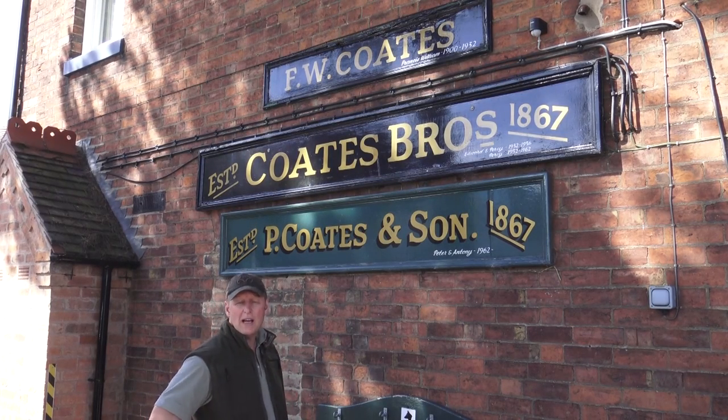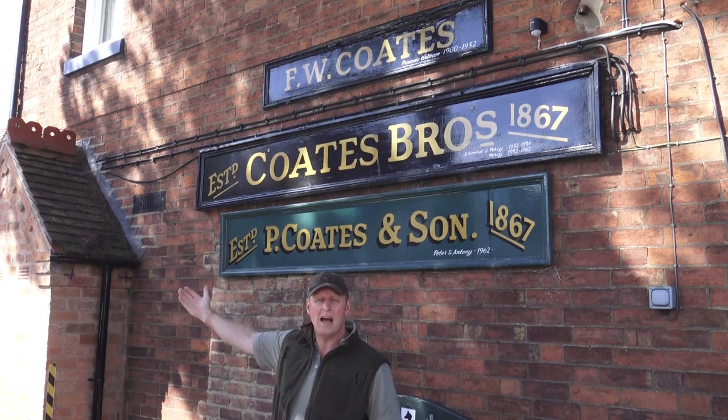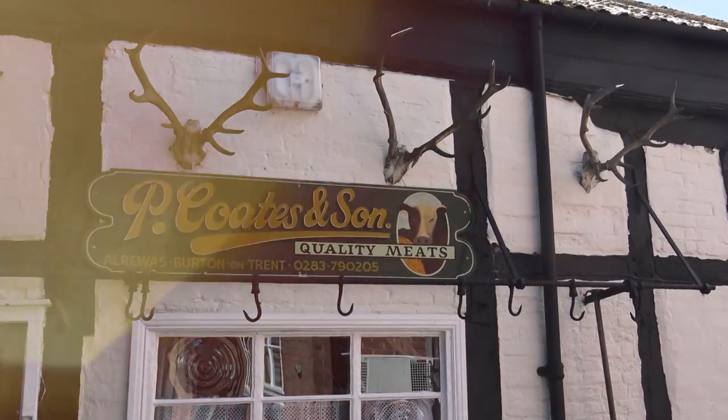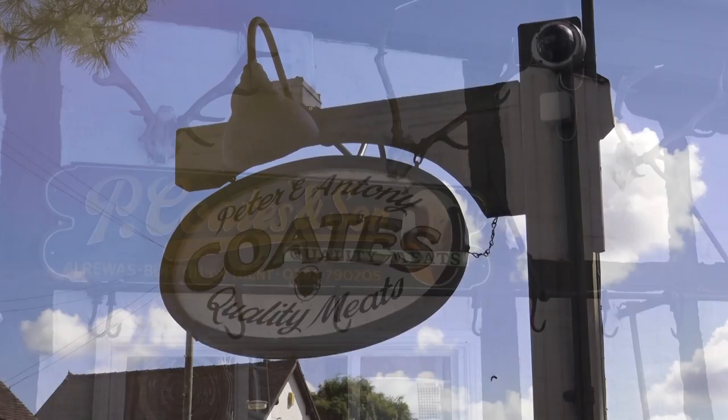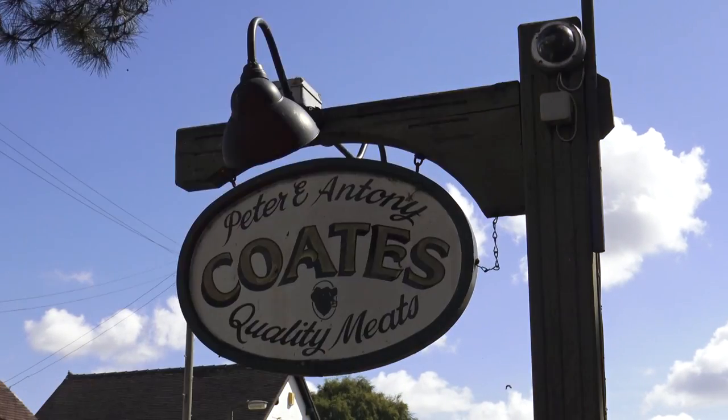Three generations of butchers, and one of only a handful in the UK, can actually have an abattoir at the back, a processing plant, then bring it through and sell it in their chain of shops. And I'll see you next time. Bye.